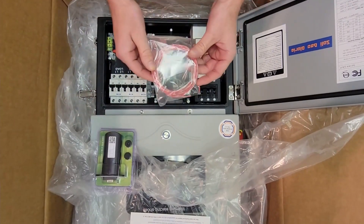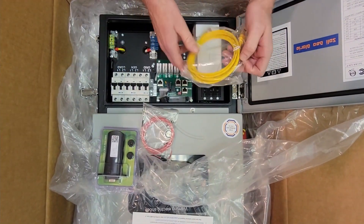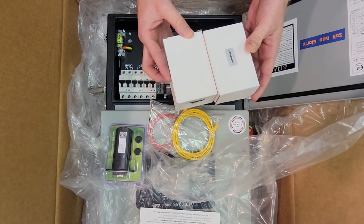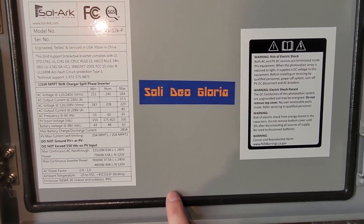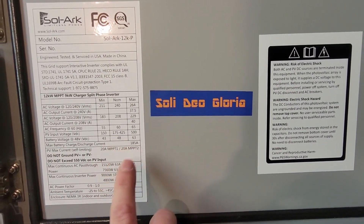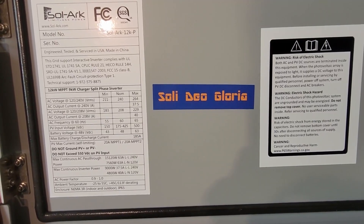In the bottom tray you'll have your Wi-Fi dongle, your temperature sensor, your RJ45 cable, and your two CT sensors. For those less familiar with our units — in case this is your first one — you'll see over here your model number, which is going to have a lot of your quick reference information about the inverter on it.